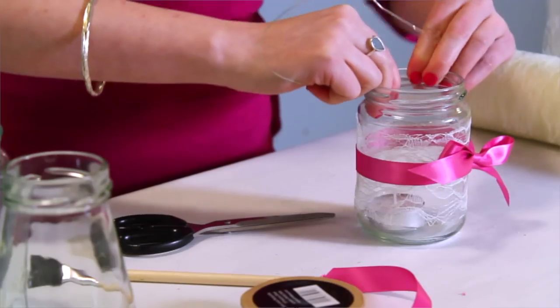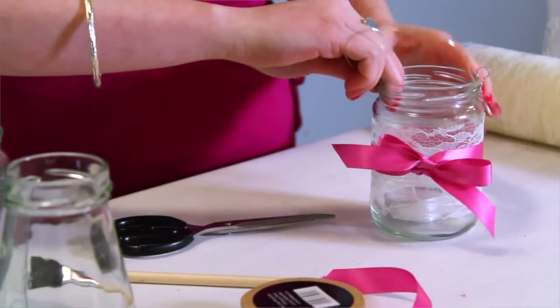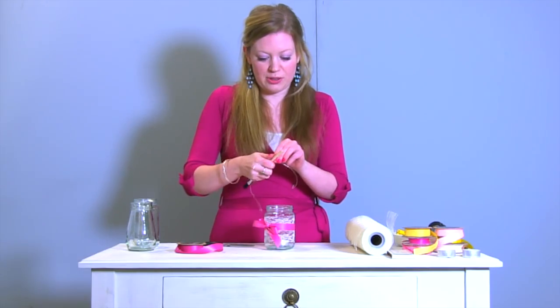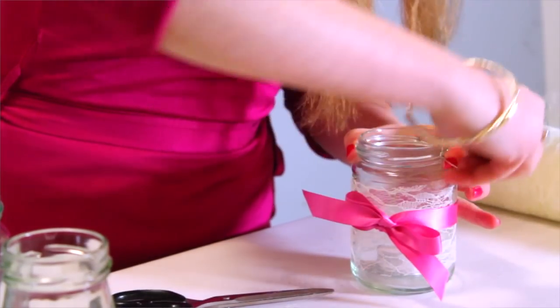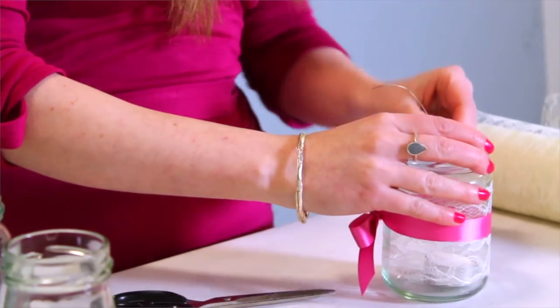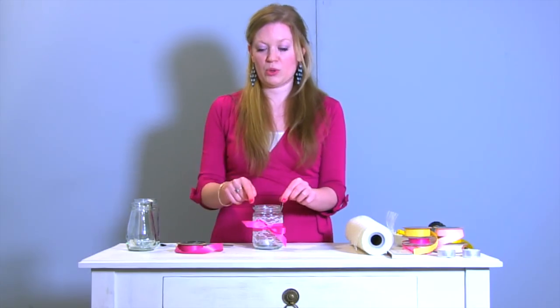Once you've made your first loop, measure round until you're on the opposite side of the jar — that's where you want to make your second loop. Use the paintbrush again, then bring the wire all the way back and twist it round the beginning. Then you've got one loop either side, and you just need to create one more to go across the top.